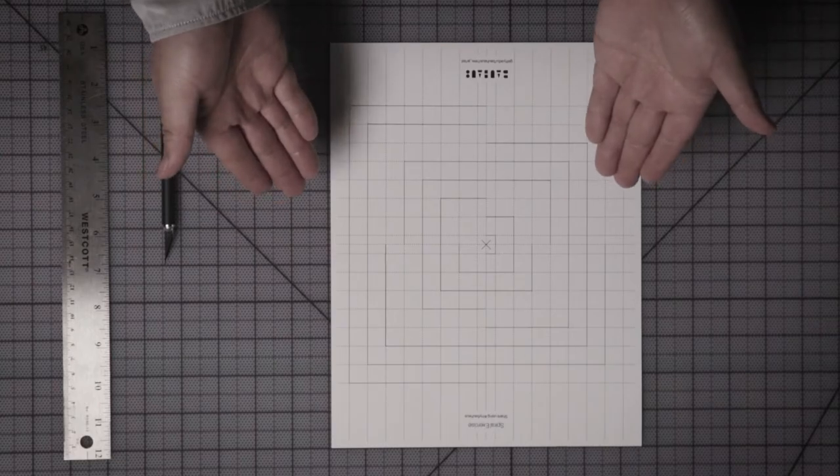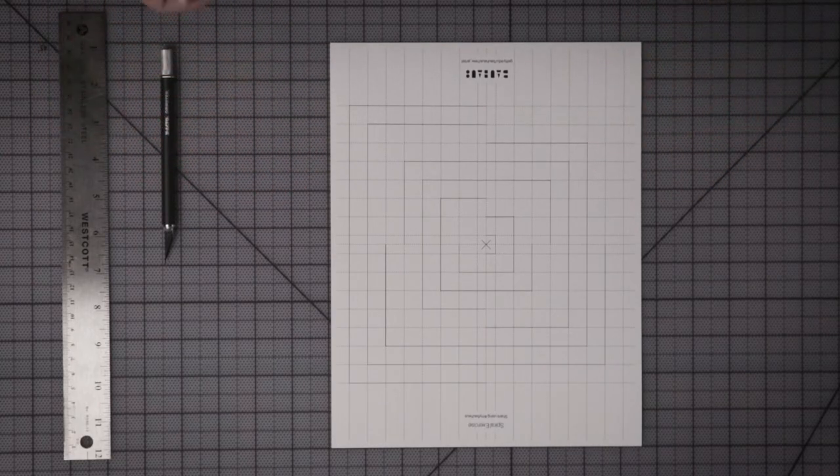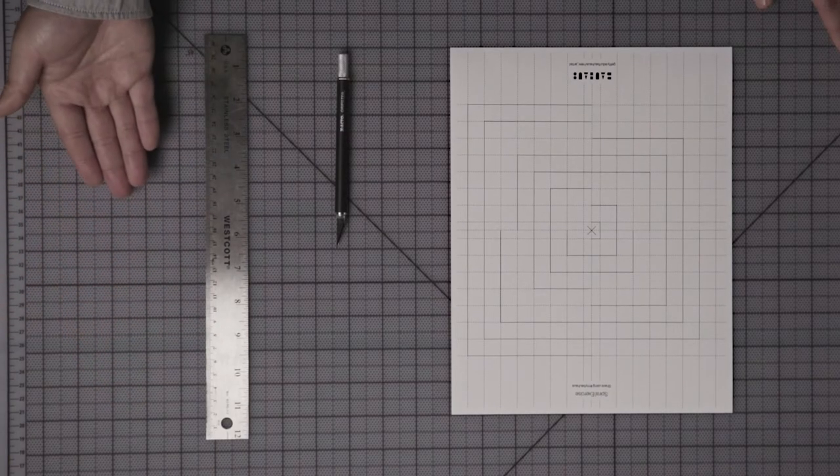To get started, you want to download the free pattern in the link included and print onto a piece of eight and a half by 11 inch paper. For our demonstration we're using medium weight paper and an exacto knife, which has given us better results, or you can use scissors with a thin sharp point. If it's helpful, you can use a ruler to ensure that each cut is straight.